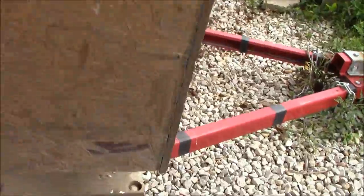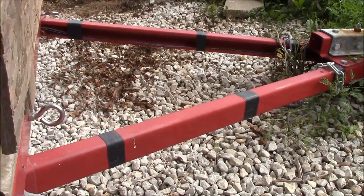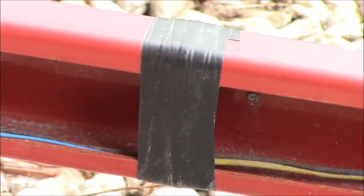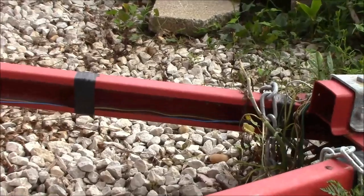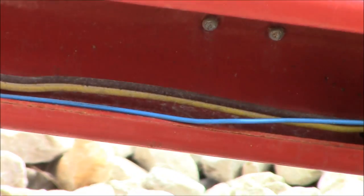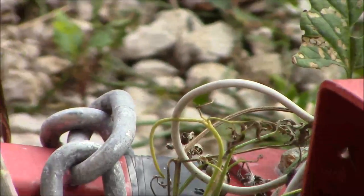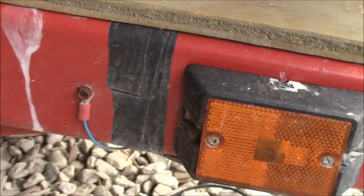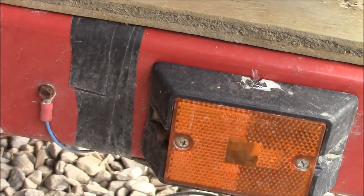The wiring system that it comes with works well. They included little clips to put up on the frame, but instead I just put the wiring in the channel and wrapped some electrical tape around it. You can see this blue wire — that's not in the normal wiring harness. I added that to the white ground wire and ran it all the way through the frame so I've got a solid ground for every light, because the ground is always the first thing to go.